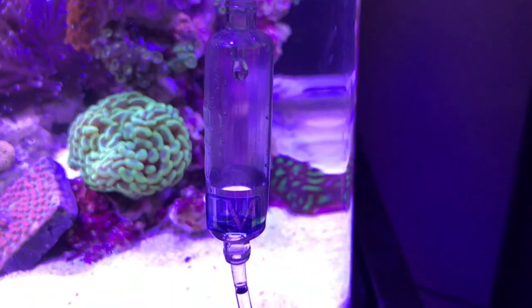Next, I use drip acclimation to get Brutus accustomed to the parameters in my aquarium. I usually continue until I double the volume of water in the container. This took about another 20 to 30 minutes.